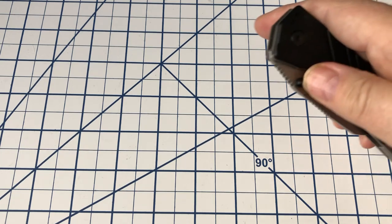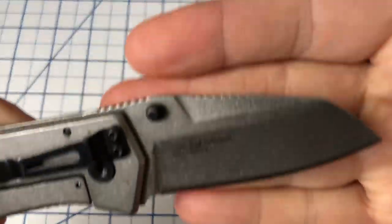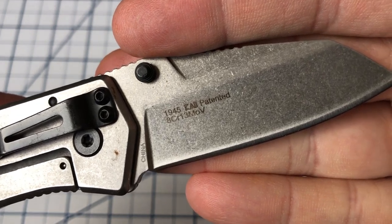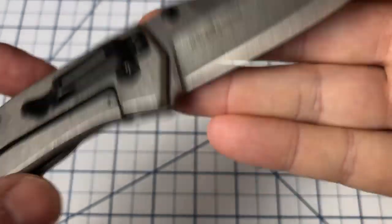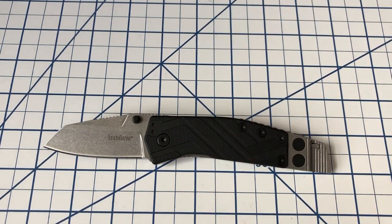This is the Kershaw Barge, model number 1945. You still might be able to find this on eBay or someplace like that.